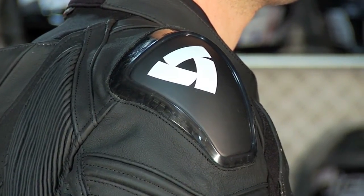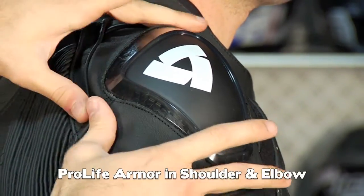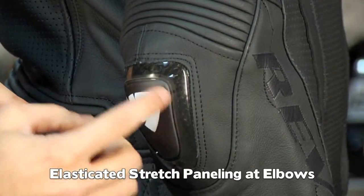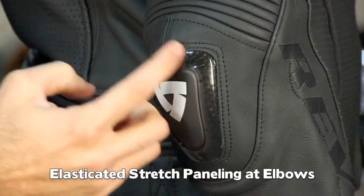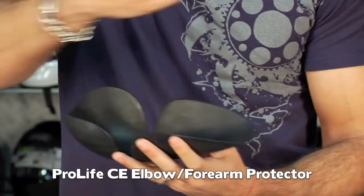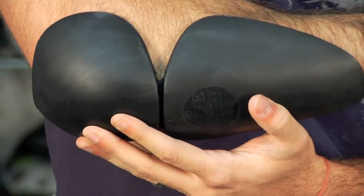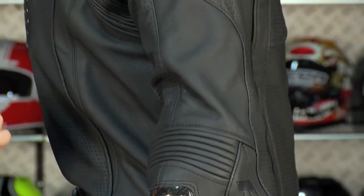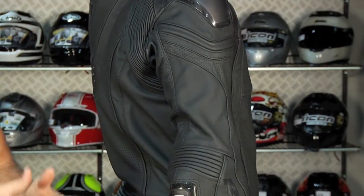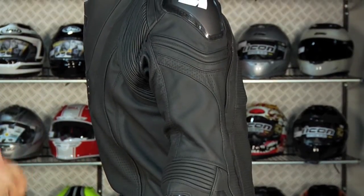On the inside you're going to have Pro-Lite armor, which is a big step up from basic CE Level 1 armor. In the shoulder and also in the elbow you're going to have articulation — an external aluminum slider and honeycomb injection-molded plastic that ties into a full elbow cup and forearm protection Pro-Lite piece of armor inside as well. Impact-prone areas are non-perforated because non-perforated leather is slightly stronger, but anywhere else they put holes in to get a ton of airflow.